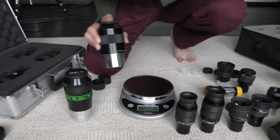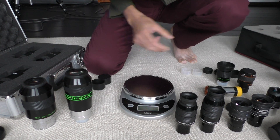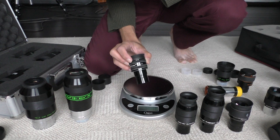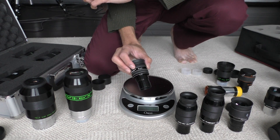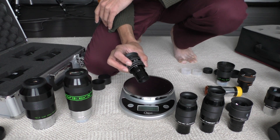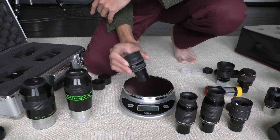By the way, this is a discontinued eyepiece and yet it costs over $200 used, so it's on the expensive side. Moving on — this is a 9mm BST, sold by Agena Astro. I used to have a Nagler Type 1 9mm and I sold it because this is better. I could see the bands on Jupiter better in this compared to the Nagler Type 1. The Nagler Type 1 can be used in a 2-inch barrel as well, but I don't think it has a massive advantage. It has 82 degrees field of view, while this eyepiece only has 55 degrees, but the contrast is much better. So I actually sold my Nagler Type 1. These go for around $50 or so.